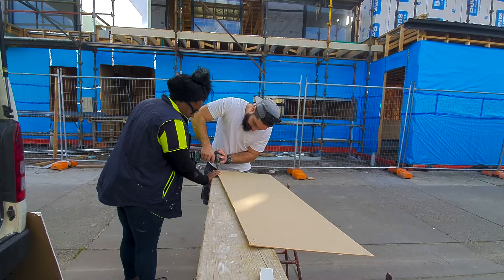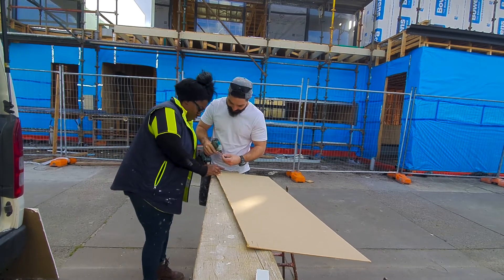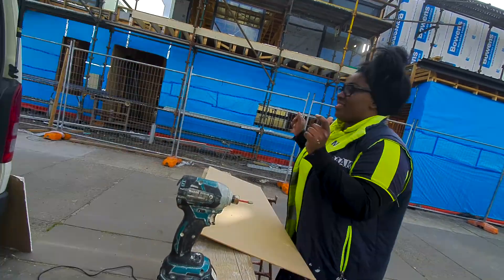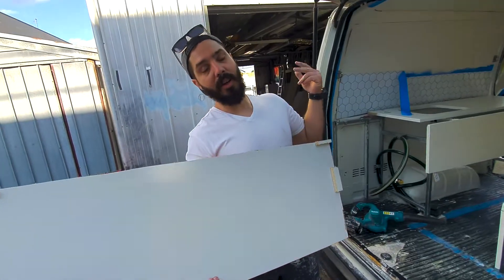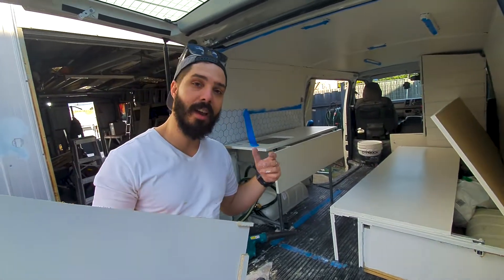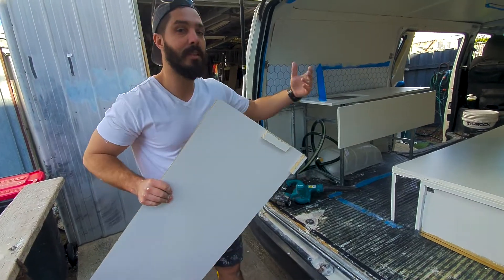I'm so excited to decorate this baby. We have gotten the bulk of the painting done. While the painting's been drying, I have been working on the protective covers that we're going to be putting on things when it's back into work mode.